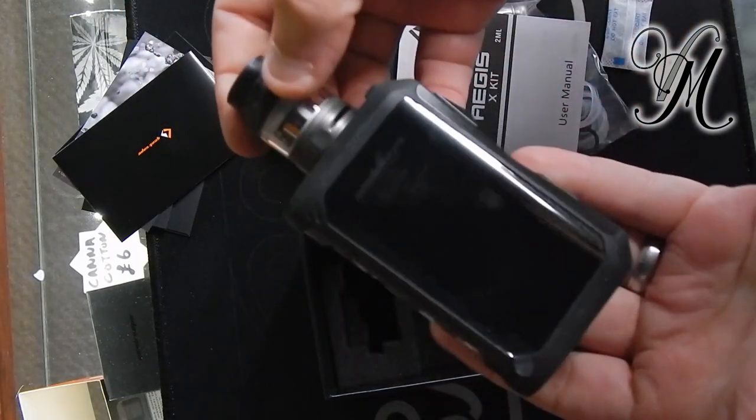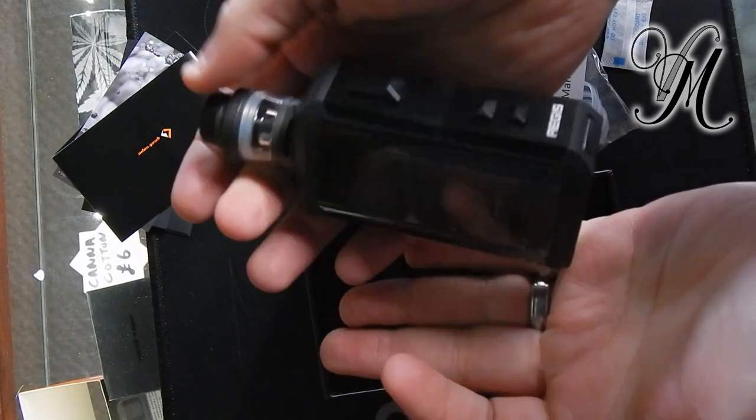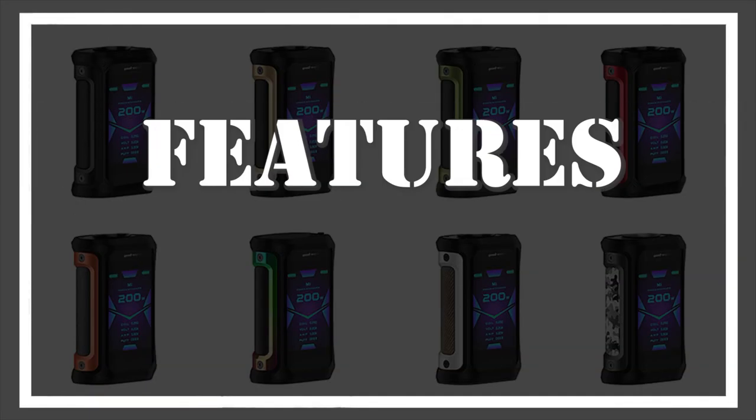Beautiful — what more can you ask for? Size-wise, we've got 9cm by 12cm, and 5.6 by 3.1 cm.